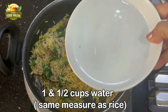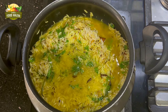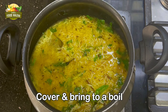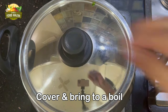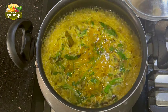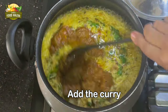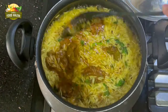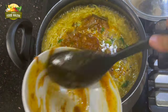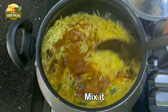Add some coriander leaves for flavor. If you have some mint leaves you can add those also — they taste very good in pulaos and biryanis. Now add 1.5 cups of water, the same quantity as rice. Normally in pulaos we add double the quantity of water, but here since the curry has gravy, we add just less water. Cover and cook for a minute or so until the rice is a little done, then mix in the curry — because jackfruit is already cooked, we should add it halfway through, not at the beginning. Give a gentle stir.